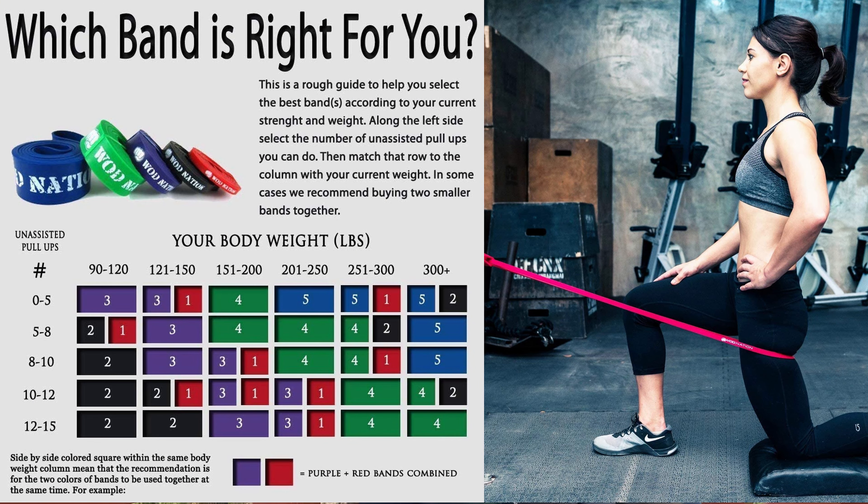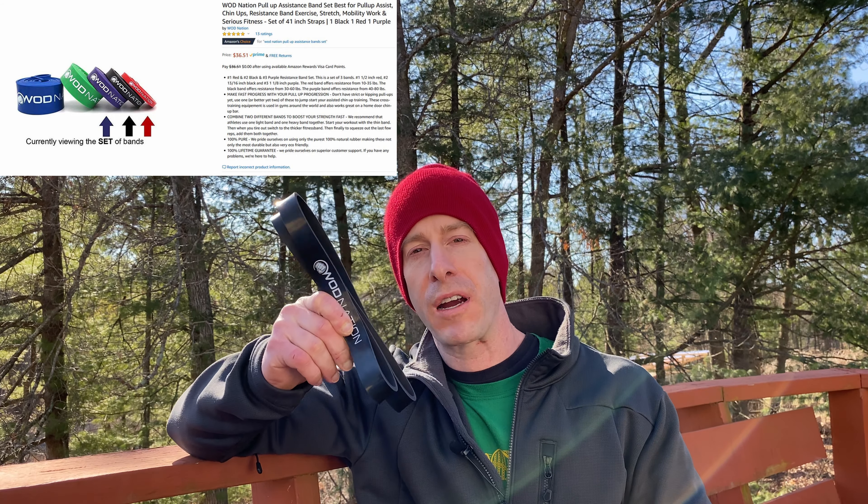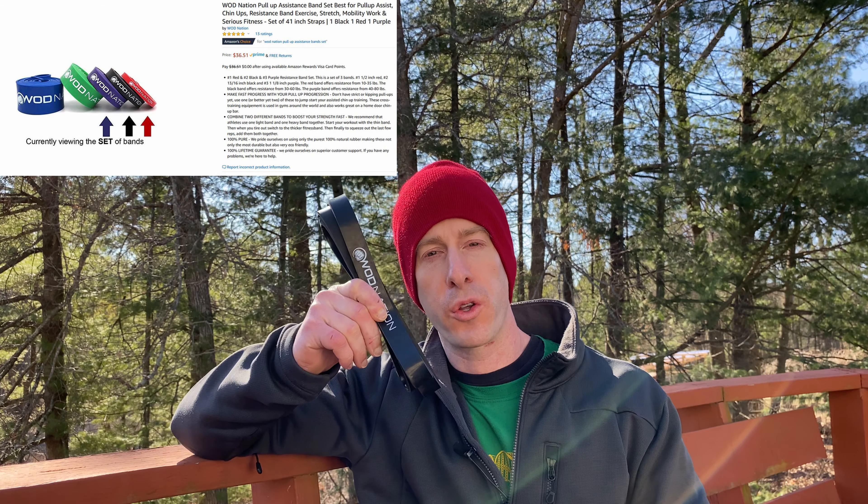So I went with the WOD Nation resistance bands for two main reasons. Number one, first and foremost, is price. Anytime you're looking to buy something, whether it's an Apple or a resistance band, you tend to compare prices, and their prices were very good. I got all three of these bands for $33.51. I'll put an Amazon affiliate link in the description of this video below if you are interested, and hopefully by the time you're watching this video, they're back in stock.